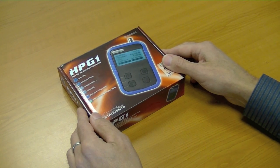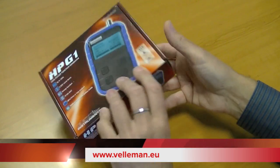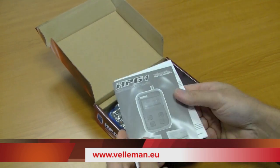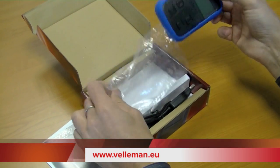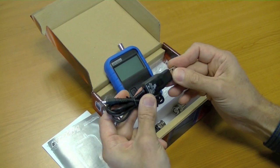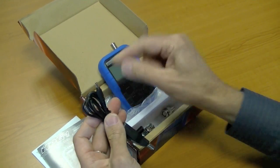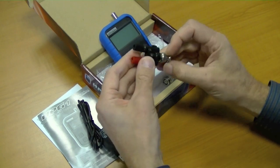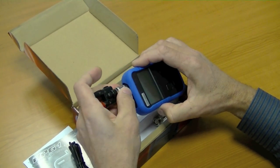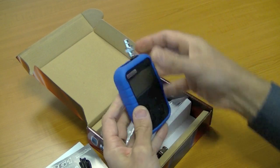Here we have the HPG1 Pocket Function Generator. In the box we have a unit manual in different languages, the small function generator itself, and a USB charger — you can charge the unit using a USB port, with the charge input on the side. There are also accessories: a converter from BNC to regular jack or wire output, and an RCA adapter for audio output.